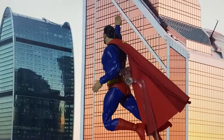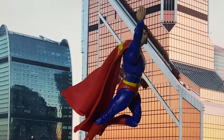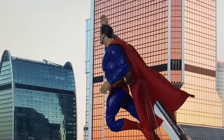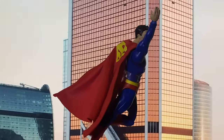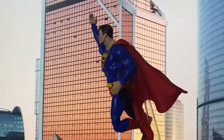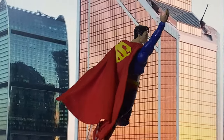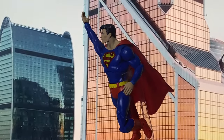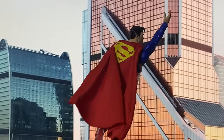That said, aside from these two updates, everything else remains unchanged, which feels like a missed opportunity. Don't get me wrong — this figure was my go-to Superman when it first came out, mainly because of that amazing head sculpt, which I still prefer over some of the later releases. Plus, its slimmer torso stands out against the bulkier molds we've seen since. However, after numerous Superman figures, this mold does feel a bit outdated.